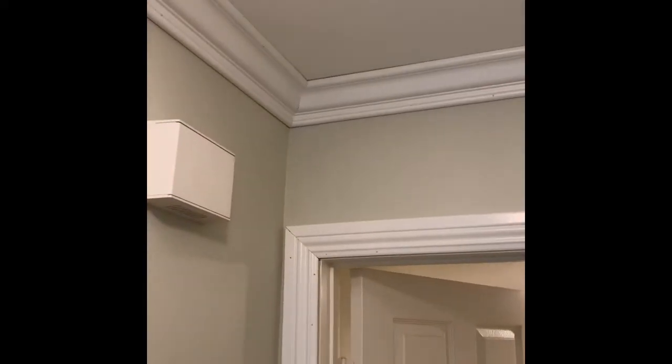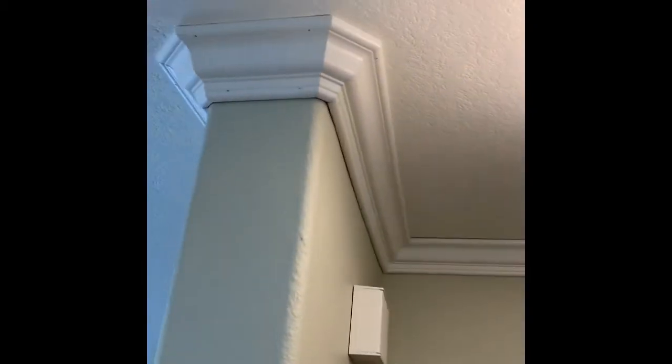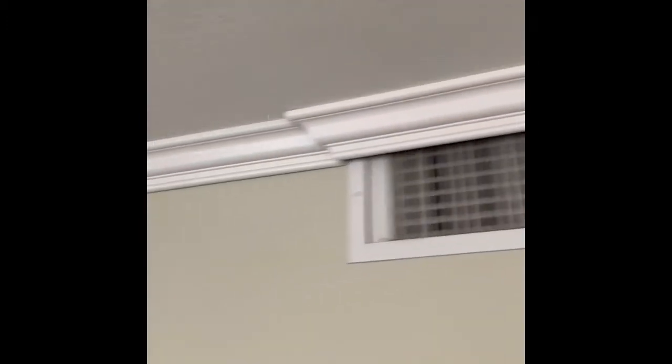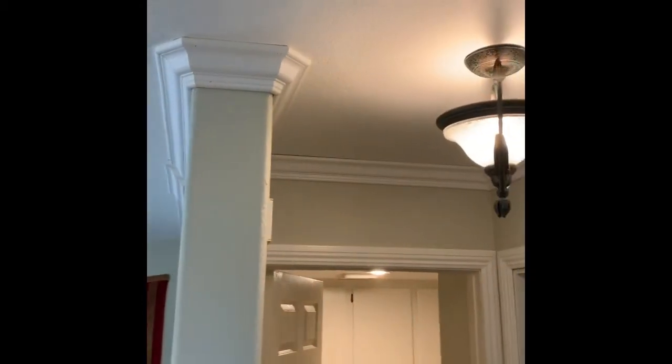This section is done — the corner looks good, nice and tight. This is how we went around a vent that was too close to the ceiling, which is always a problem. We use the CA glue for that too — it works really well with those tiny pieces. We just fill it, caulk it, and paint it. Done.